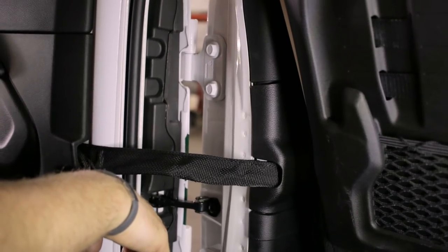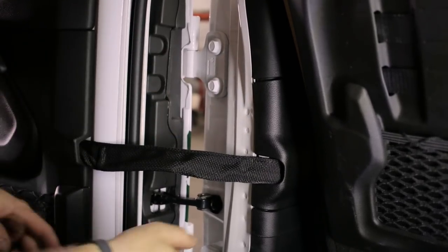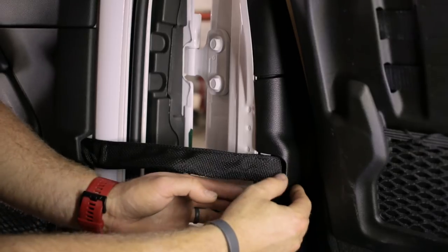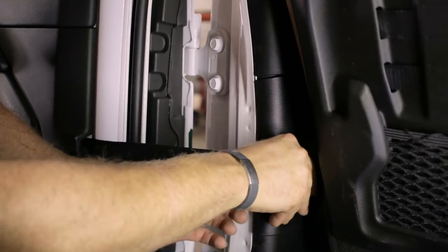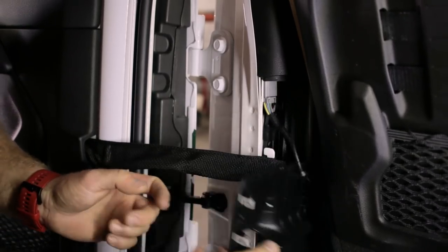Now we're going to remove the back doors. We're going to do the same two T50 bolts on the outside of the hinge. Come here to the B-pillar — this plastic part pulls out from the bottom and then out to get the clips out of the way, then down.